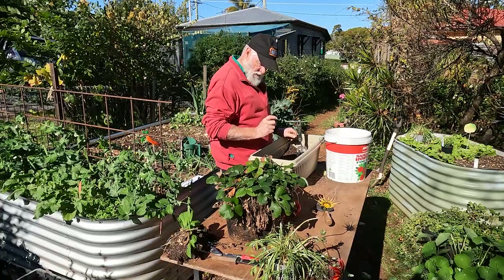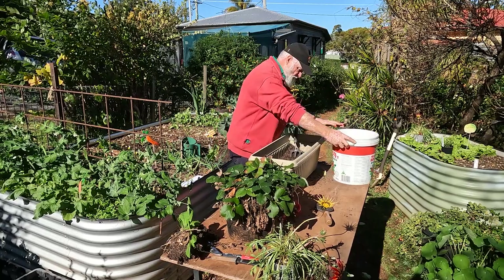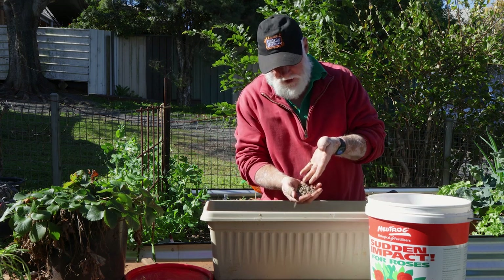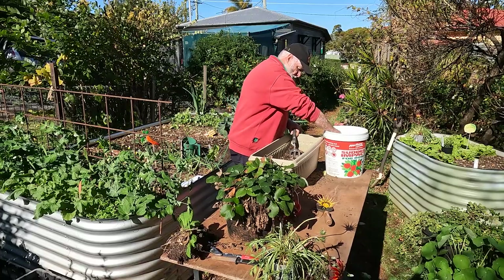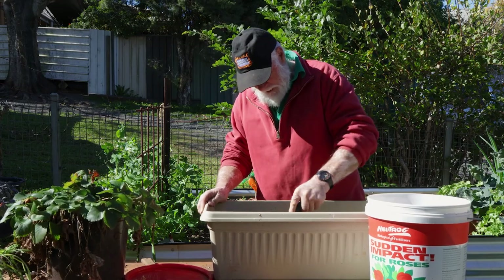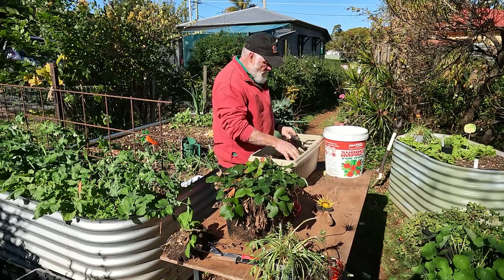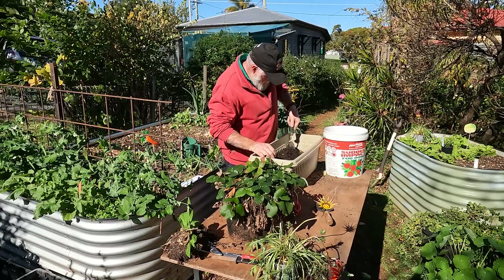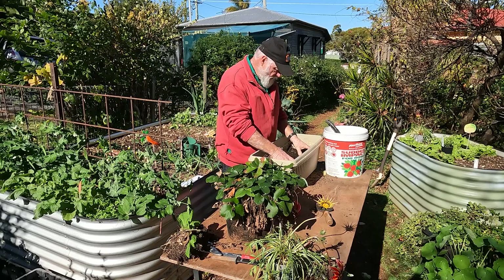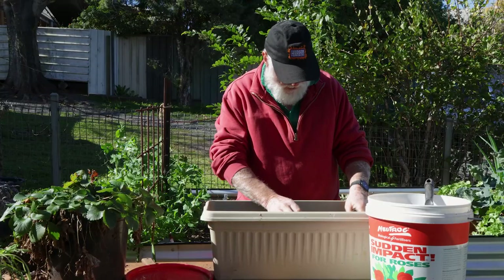Weeds are out, soil's out. This is the Sudden Impact for Roses — it's still just a pelletized chicken manure. Two handfuls I think will do. This is going into the older mix — work it through a little bit and open it up, let a bit of air through. Strawberries don't have a big root system, but they will still get down into there, and by the time they do, that fertilizer will be well incorporated and they can make use of it.